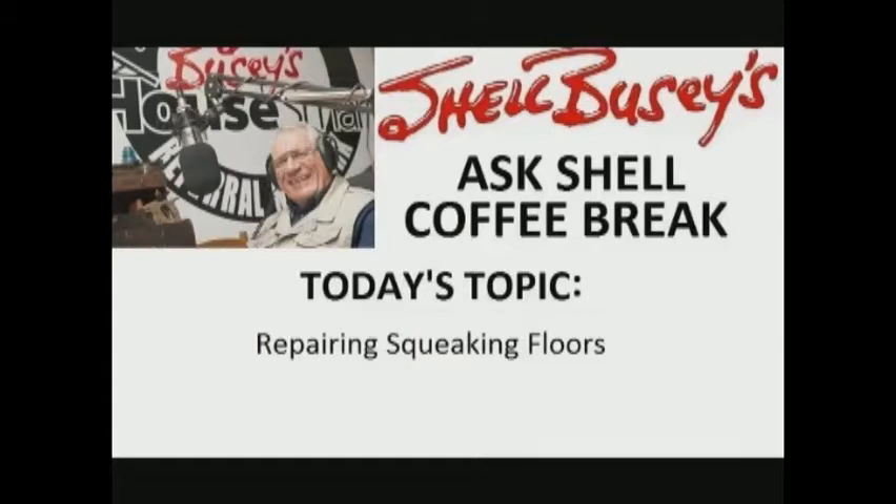Hi folks, and welcome to my Ask Shell Coffee Break. What am I squeaking about this morning, or this afternoon, or this evening, whenever you're watching this video on Coffee Break? Well, it squeaks in the floors. You could have a kitchen floor squeak, a bathroom floor squeak, or a stair landing squeak.